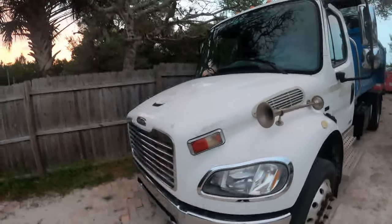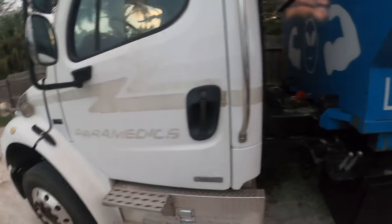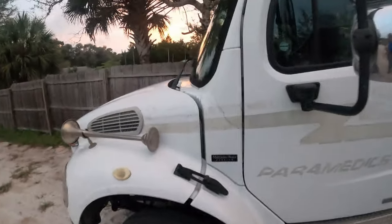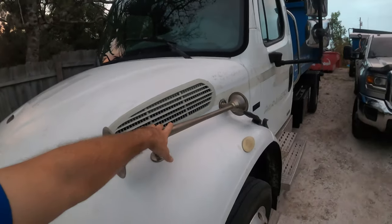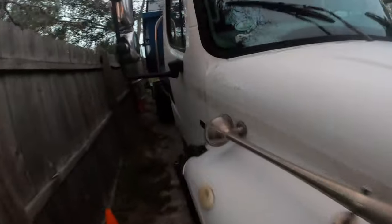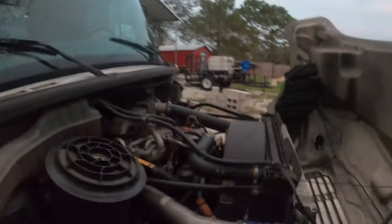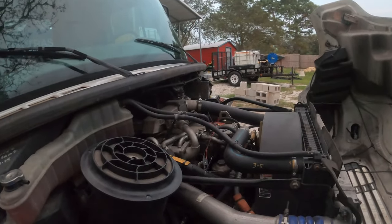This is a Freightliner Business Class M2 with a Mercedes-Benz engine. I'll open that up so you can see it. These horns were original from the paramedics — we're going to reconnect those on each side. That's just going to be loud. We're probably going to take this thing through a couple of parades.